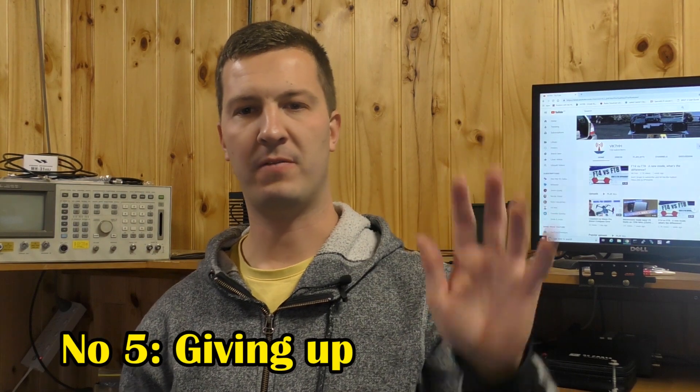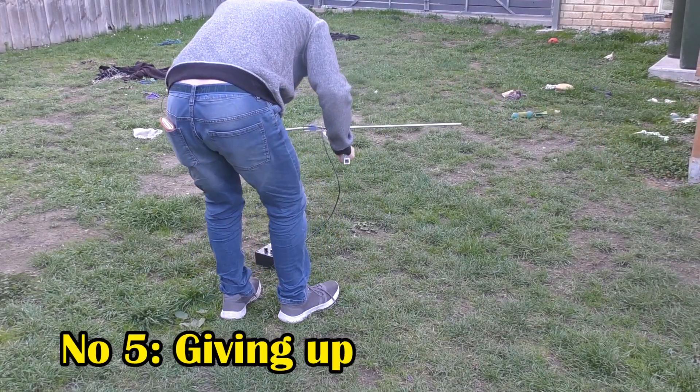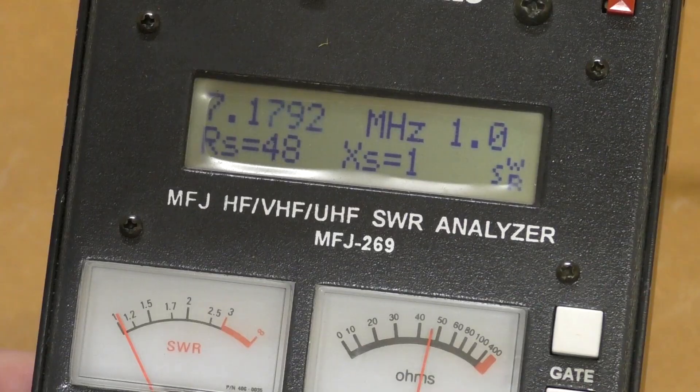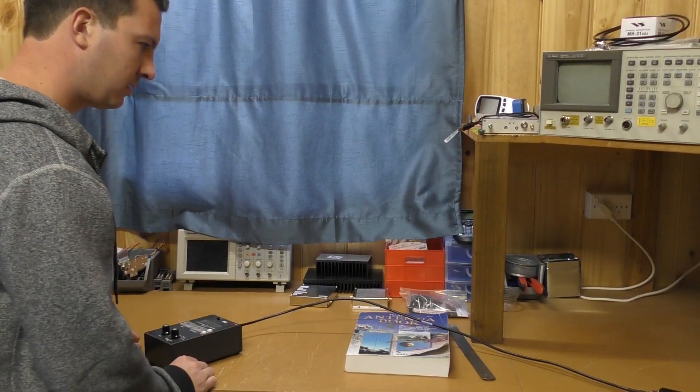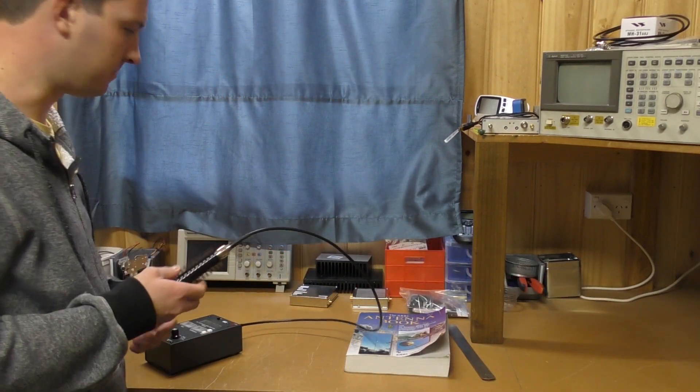Okay so finally, mistake number five: giving up because it is not working. This is very easy to do and it is the biggest cause of frustration with antenna builders. You've spent hours — maybe even days and weeks — building this antenna and it just doesn't work. But don't give up. Spend more time, analyze everything that you've done, check your measurements, test your feed line, and check your connections. Another good thing to do is to get someone else to look at it — get some of your ham buddies over, as they could probably spot something that you didn't.